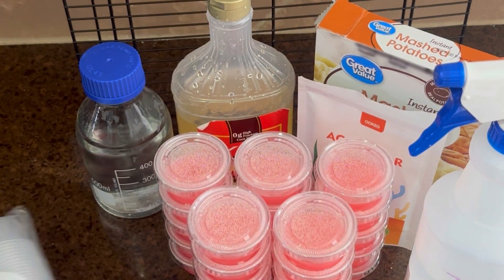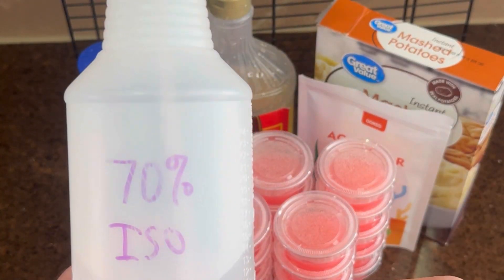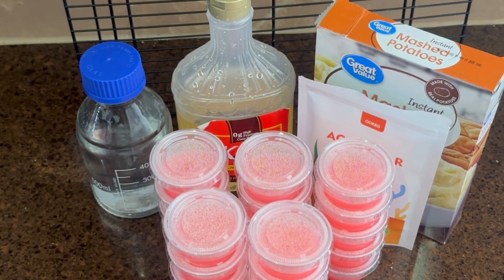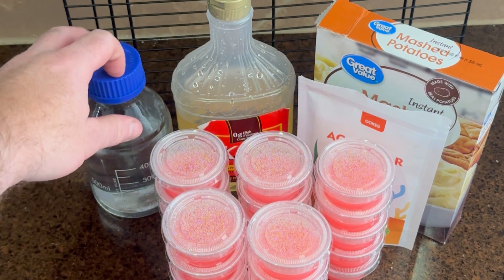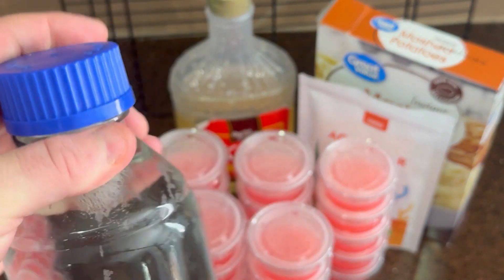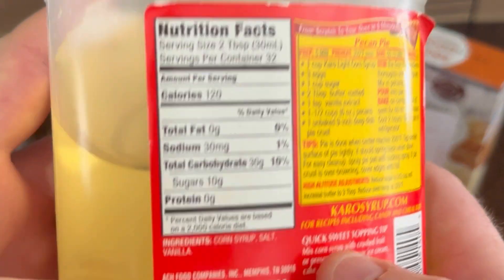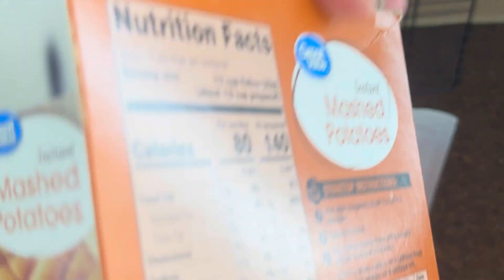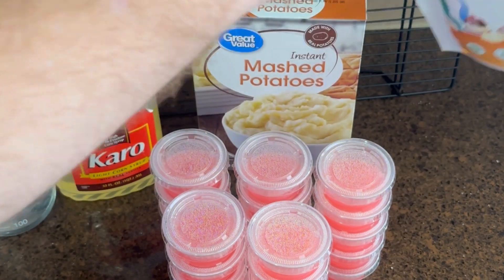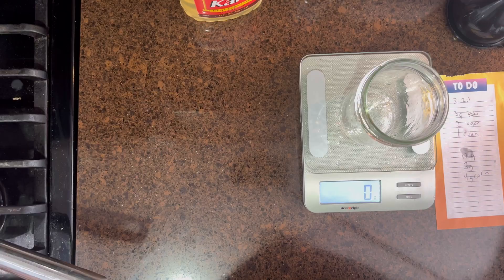Here's an intro of what I use: some ketchup cups, isopropyl alcohol to keep everything clean, a laser pointer — you don't have to have it but it's helpful. 400 milliliters of water, some light corn syrup — this one has vanilla in it which you're not supposed to use but it's what I have — some potato flakes to add carbohydrates for the mycelium to feed off, and then agar agar powder to give you that gelatin substance.